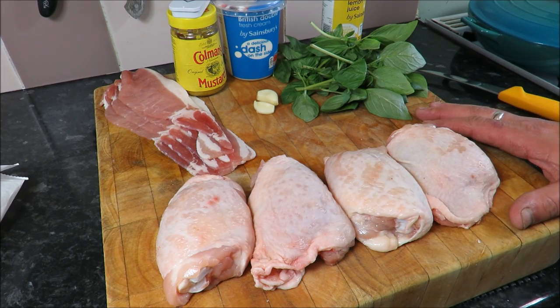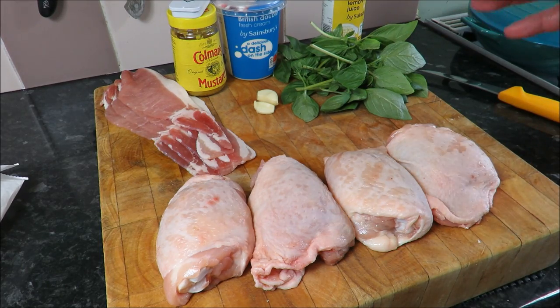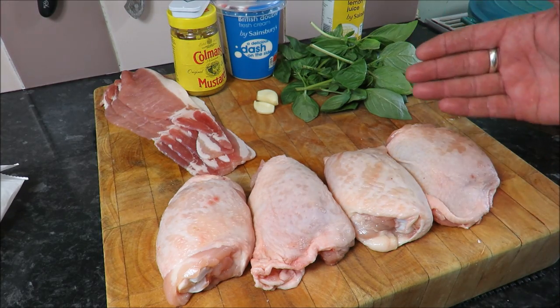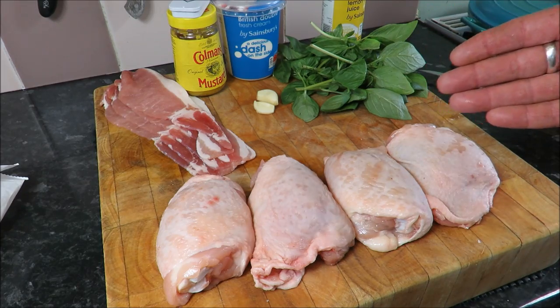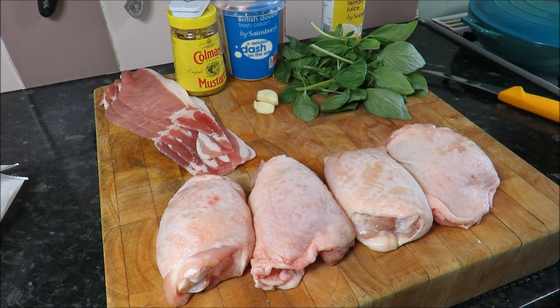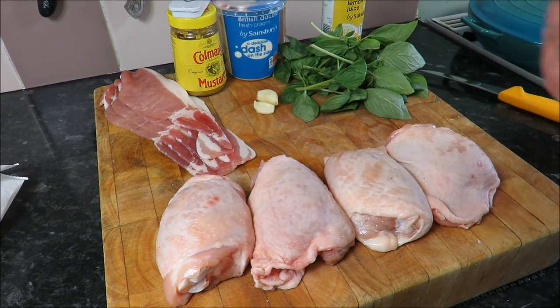Hello there my friends and welcome back to the Scott Ree project. This week it's all about speed - we're going to be cooking a super quick and delicious supper dish. It takes about 20 minutes to prepare and 10 minutes to cook, so all in half an hour we're going to give that Essex boy Mr. Oliver a run for his money. Not many ingredients - keep it simple, the simpler the better.